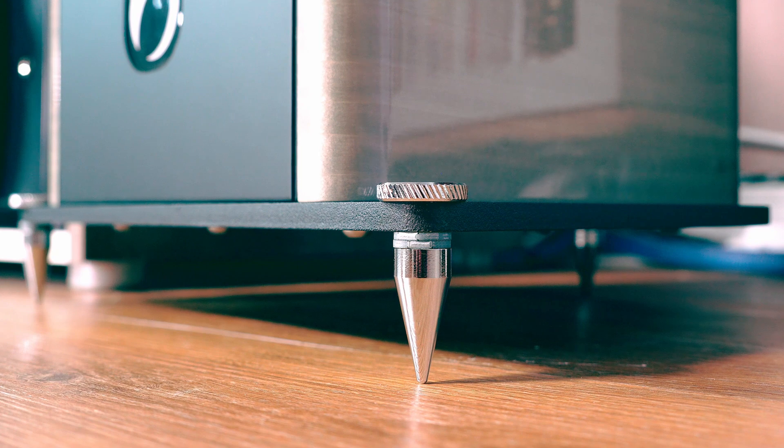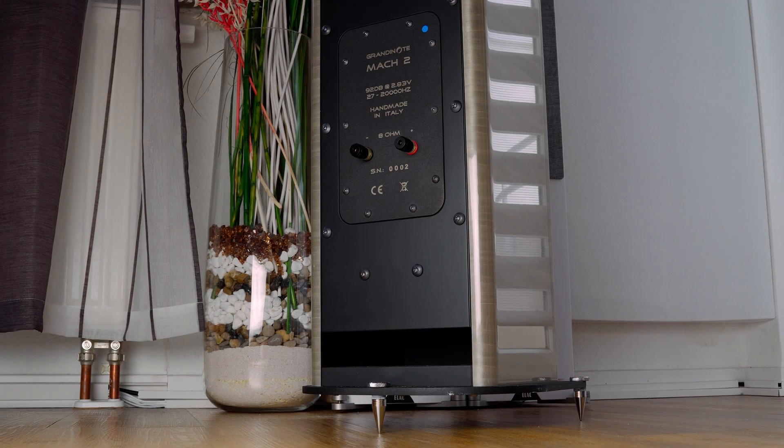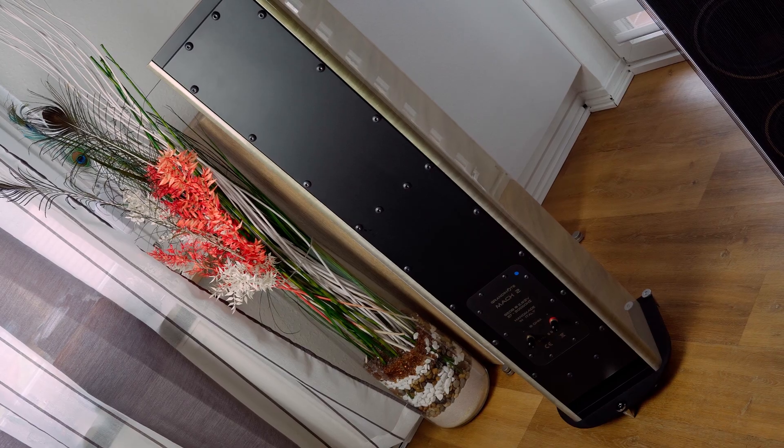Just three spikes on the ground instead of four, so it will be really easy to move, place, and test without needing to level it all the time. The cabinet has a large downward opening where Grandinote has created a halfway system between bass reflex and transmission line, since the sound path is too short. A solution that Massimiliano calls SRT — semi-resonance tube — still able to play very low in bass and sub-bass frequencies, but with articulation, speed, and accuracy.